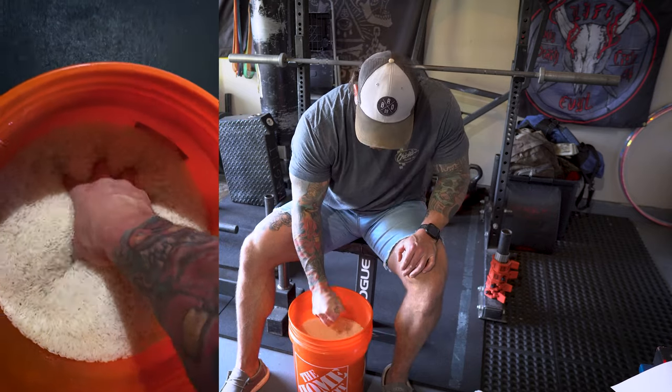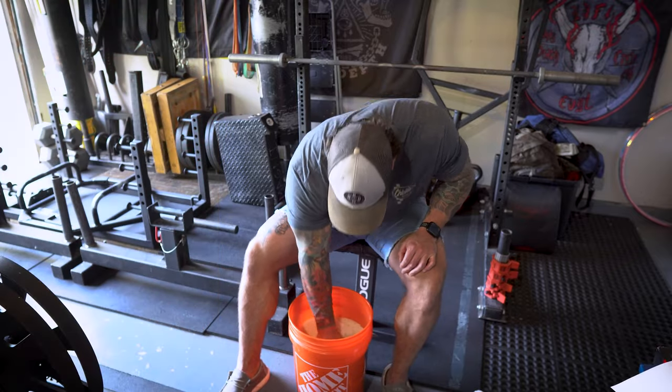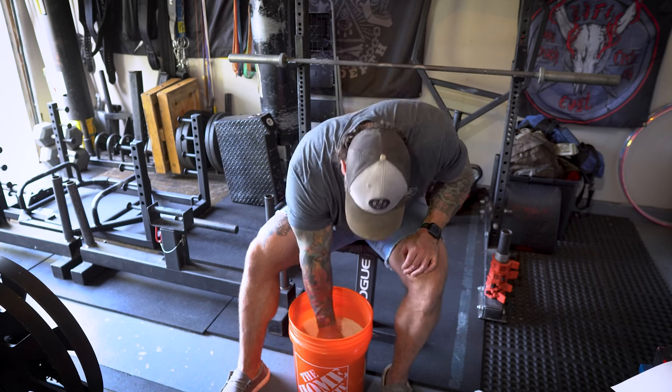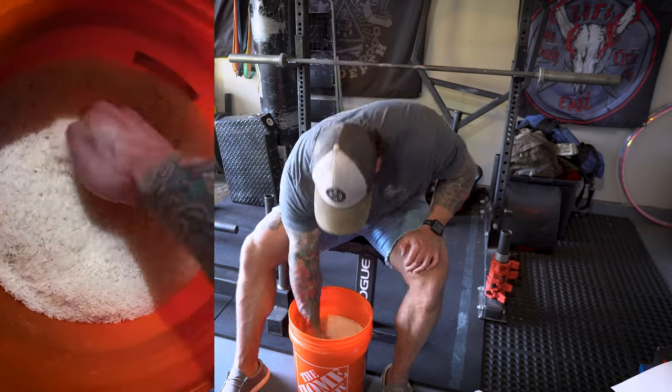Following that, we're gonna do what's called doom grip — put your hand in, squeeze and grip as much rice as possible, and keep repeating that. You actually want to have a static hold when you do this, getting as much rice into your palm and squeezing with all your might.